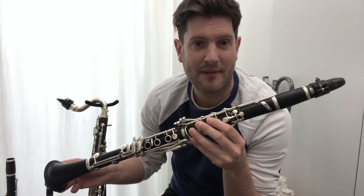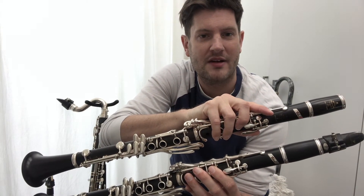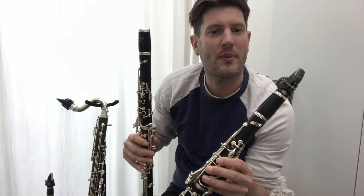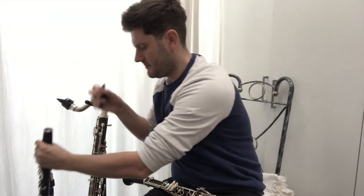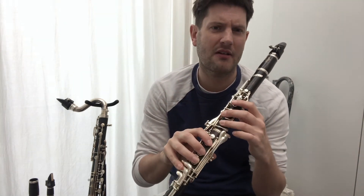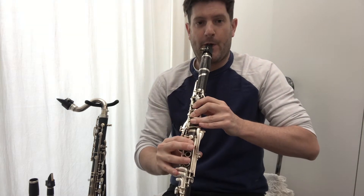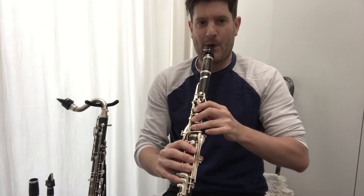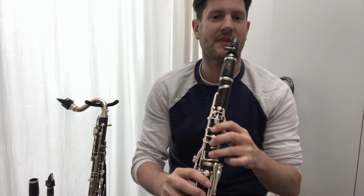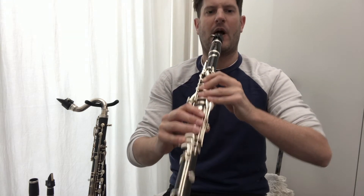So this one's the B flat clarinet, but we also have the A clarinet, which is quite similar in length to the normal clarinet but because it's slightly longer it can play slightly lower and has a rich, warmer sound. It's famously used for the Mozart Clarinet Concerto — you can hear it's a more mellow sound, especially in the lower register.